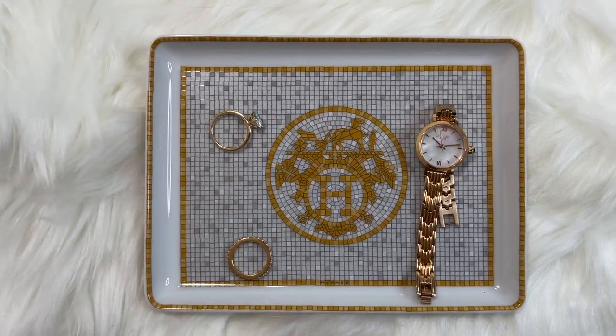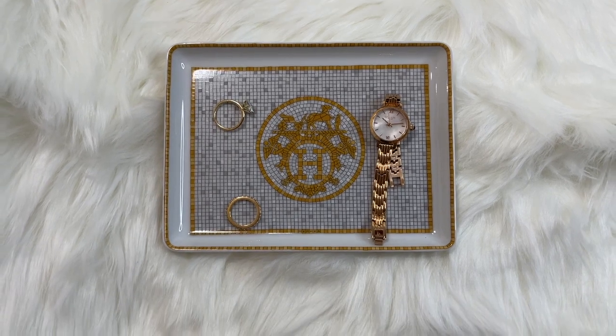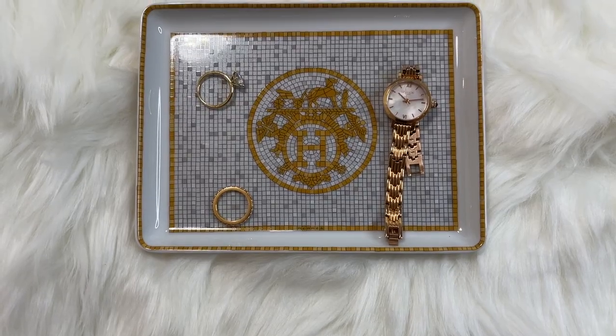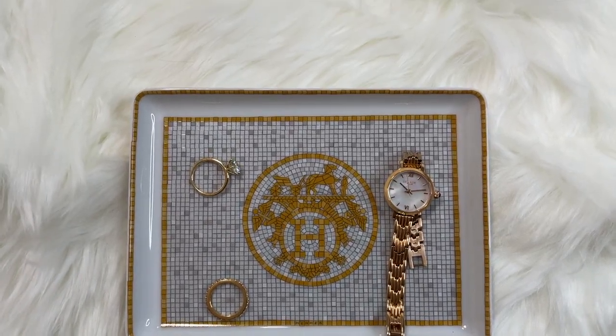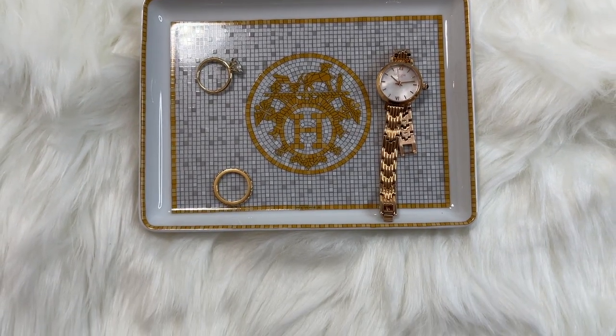I'll link everything, including the listing, down below. You can also look for another video and blog post on the rest of the Mosaic Gold line in the coming weeks. Thanks again for watching, and if you liked this video, please consider subscribing and following me on my Instagram for all things luxury. See you soon!